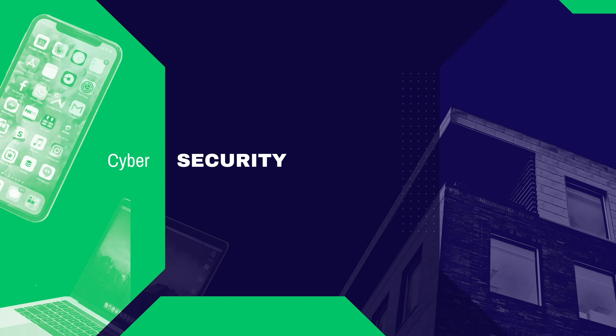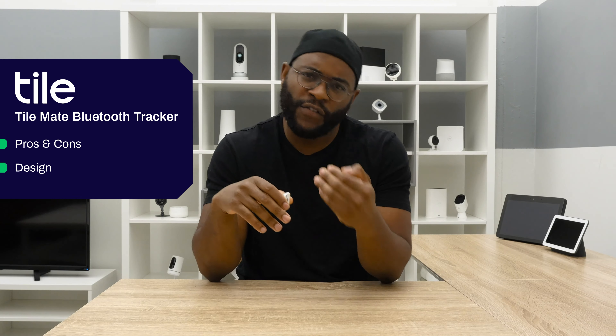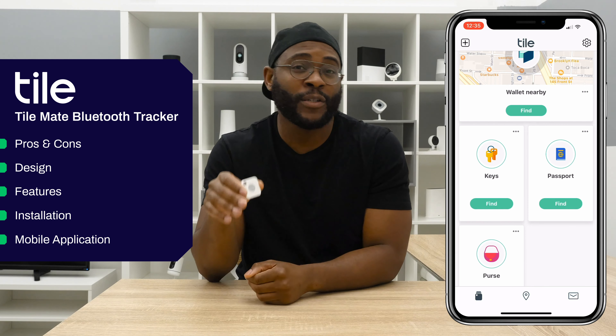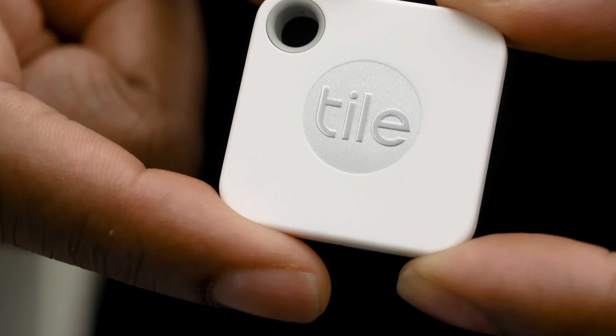Hey folks, this is Gabe at Security Baron. If losing things has become an issue for you, I might have the solution. Today we're reviewing the Tile Mate. In today's review, I'm going to go over some pros and cons, its design, feature set, and installation experience, before diving into its mobile application, the Tile app, to make sure you have all the information you need to make the right decision.